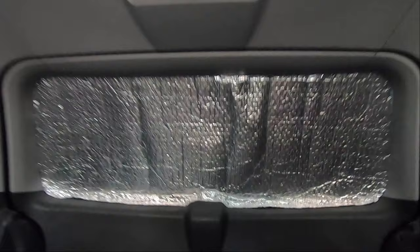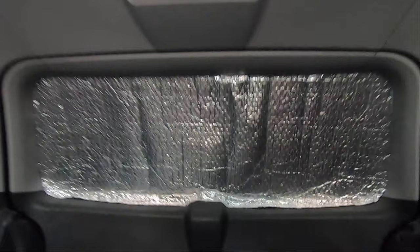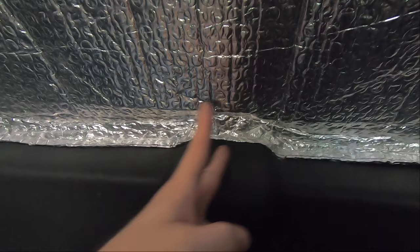The final mistake I made was on this back window, trying to get it to come over this lump. I made one, two, three cuts and it fit nicely. But then I realised if I leave cuts, over time they're just going to tear and split the whole thing up. So I ended up just taping them up a little bit and that seems fine now.